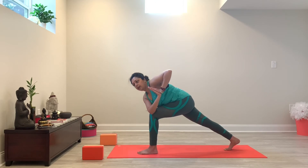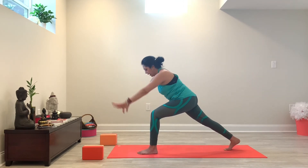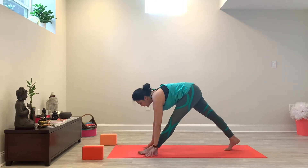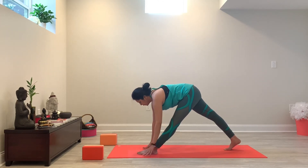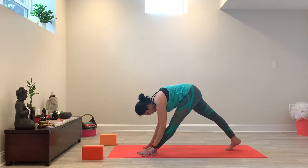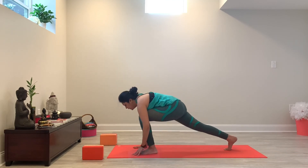And then from here, inhaling back up into high lunge. Exhale, releasing your hands back down onto the mat. This time you're going to straighten the left leg — placing blocks for support if that's what you need to bring the earth closer to you. That's completely fine. And then once you're comfortable, you're just going to fold over your left leg. Deep breath in. Again, you're going to re-bend your left leg and then step back, downward facing dog.